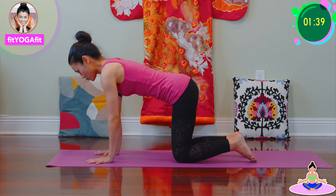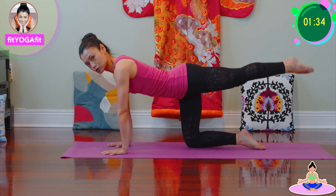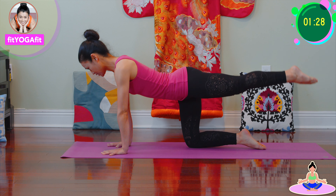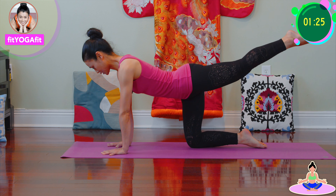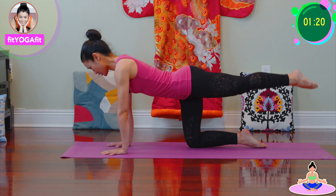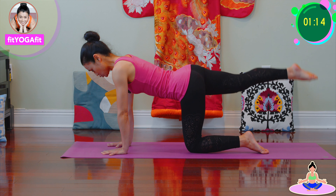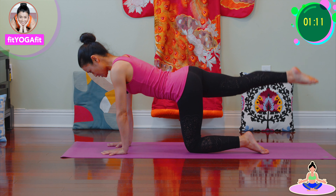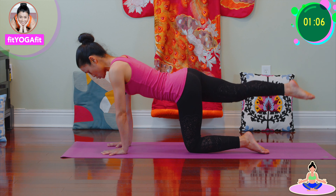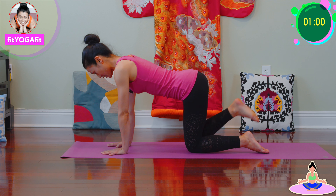Okay, palm heel down, tabletop pose, and lifting up — we're gonna make a circle. One, two, three, four, five, six, seven, eight, nine, ten. Okay, now other side. One, two, three, four, five, six, seven, eight, nine, ten. Very good.